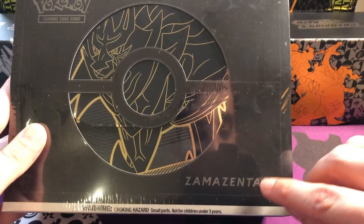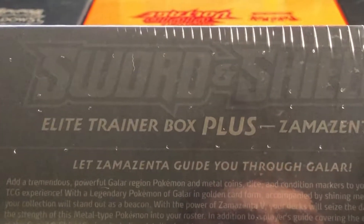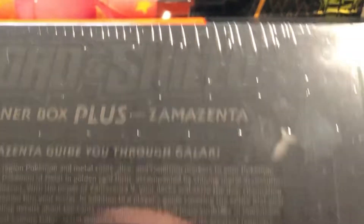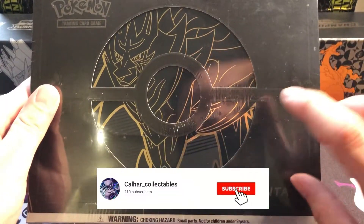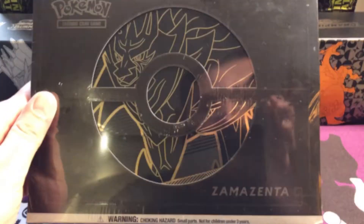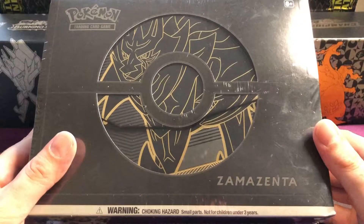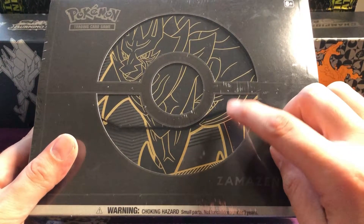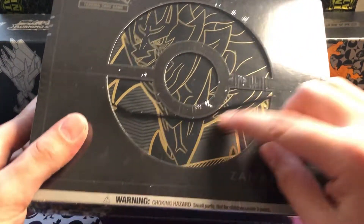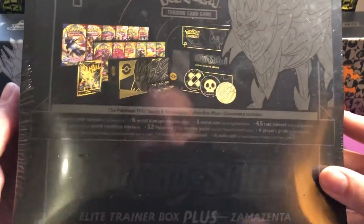How's it going guys, today we're going to be jumping into a Zamazenta ETB - a bit of a mouthful - but we're gonna be jumping into it and there's loads of packs to open with lots of goodies inside. So let's get into it and see what we can get. We're gonna jump into the box - look how exquisite the box is in comparison to other ETBs. We'll show you the back as well - lots of gold and black, very loving the colour scheme.